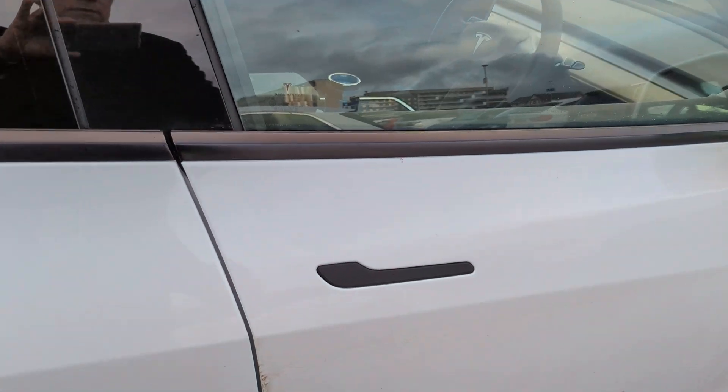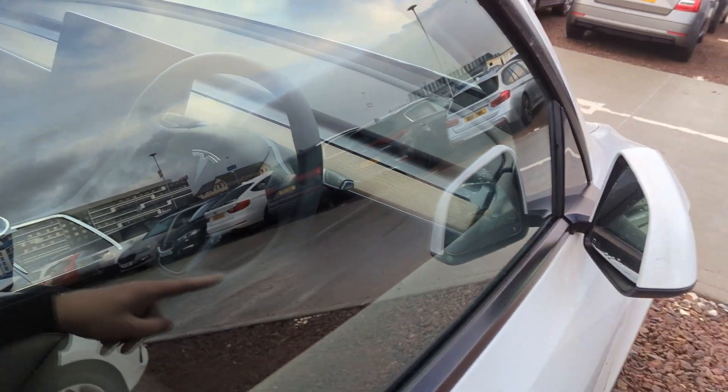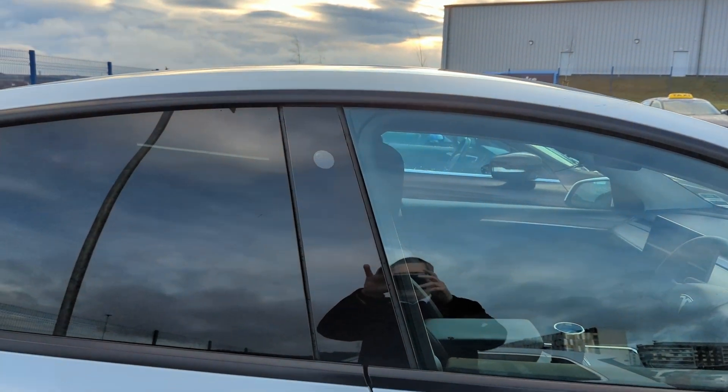I'm going to approach the car and start messing with the handles. It shows you that the car is monitoring and it doesn't like the fact that I haven't got my key. When we review the video later, it's going to show on the cameras exactly what it has seen — it's going to see me waving at you with the phone.